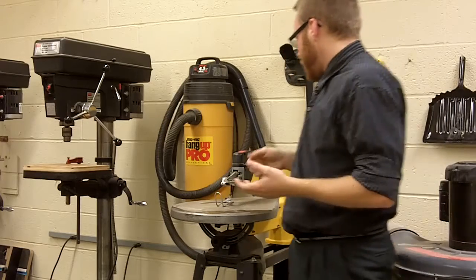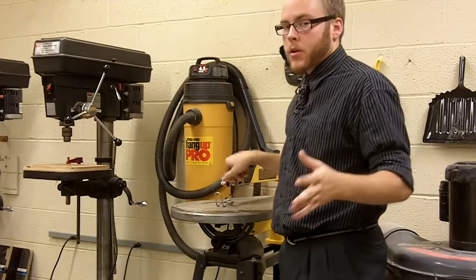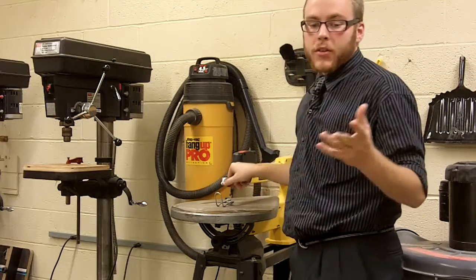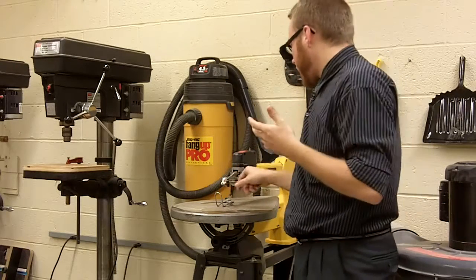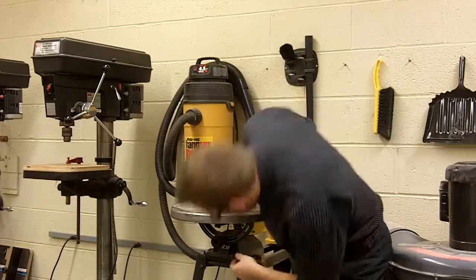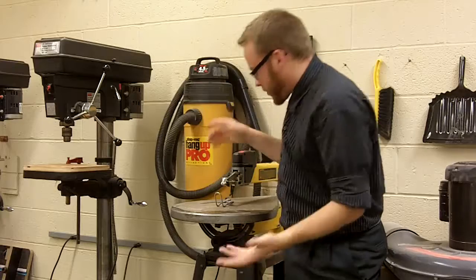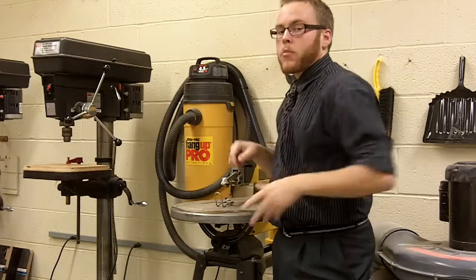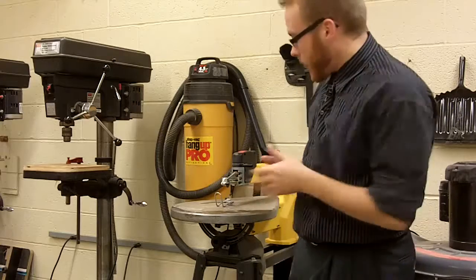What's really important with the saw is that before using it, you want to make sure that the blade is securely fastened. What we've actually got is a blade clamp thumb screw right here on the top and at the bottom. When it comes time to actually installing it, you'll put it in there and then you'll tighten it down. Most of the time your teacher will already have this set up for you.